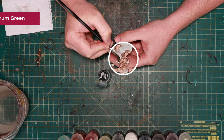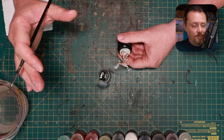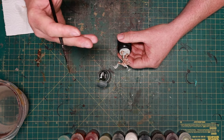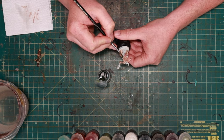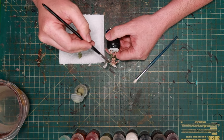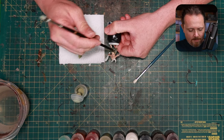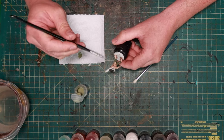Next up is Militarum Green for all the cloth bits - the pants in this case. I'm doing this on all my poxwalkers for a few reasons: one, it's faster to put all the cloth in the same color; two, I want them to look like Cadians that have been infected - battle casualties infected by the Death Guard. And three, I first paint the skin with Gilliman Flesh, then paint the cloth with Militarum Green, then dry brush the whole model with Nurgling Green. The skin gets a nice sickly green tone and the green pants get a nice little highlight. I don't think poxwalkers really do their laundry.